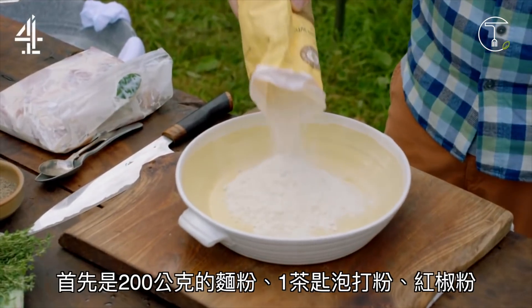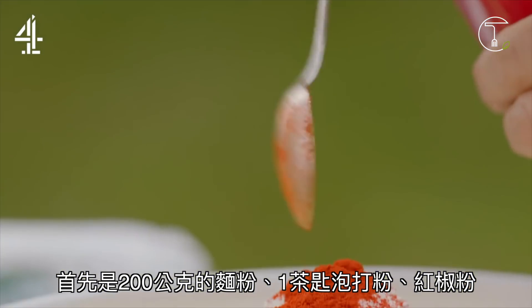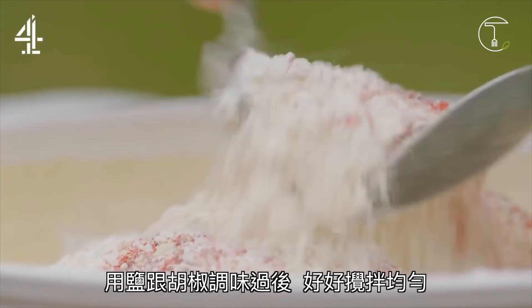Start with 200 grams of plain flour. Then it's just one teaspoon each of baking powder, smoked paprika, cayenne, and onion and garlic powder. Season with salt and pepper and give it a good old mix.